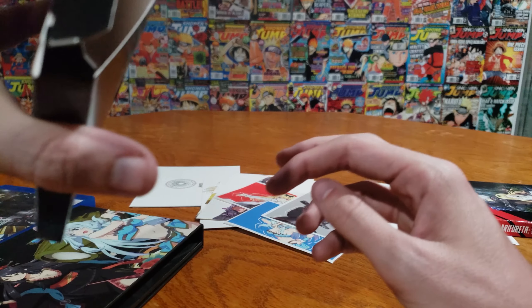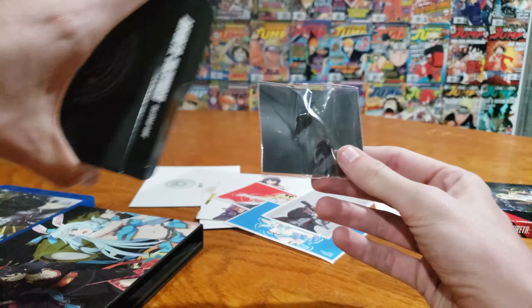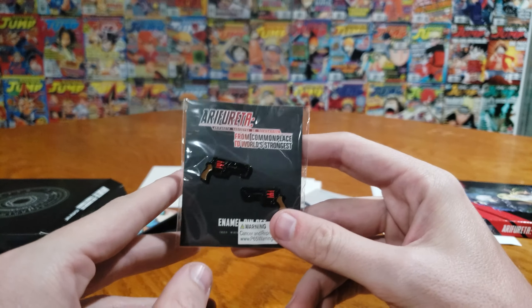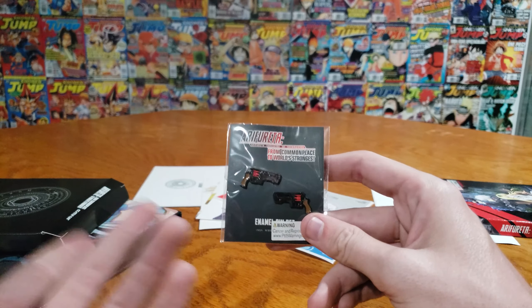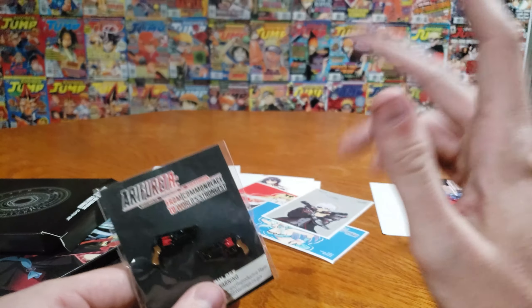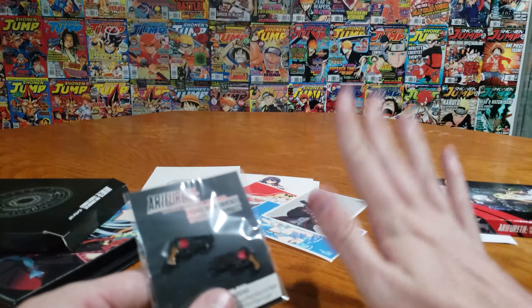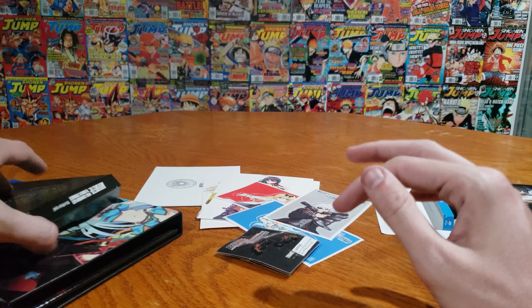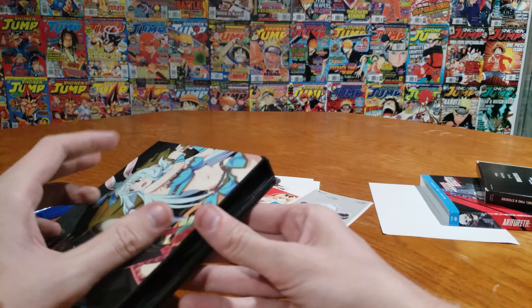Do we have anything else in there? We do have a pin. This is cool — we have an enamel pin of both of Hajime's guns, which I like a lot actually. Art cards are pretty standard, the stickers are cool. All of this here costs about $63.74 — I know, weird price — but it's on sale, and that's what you get.